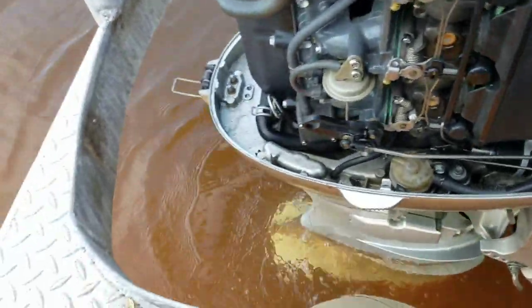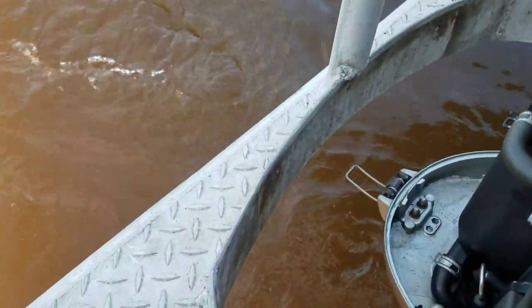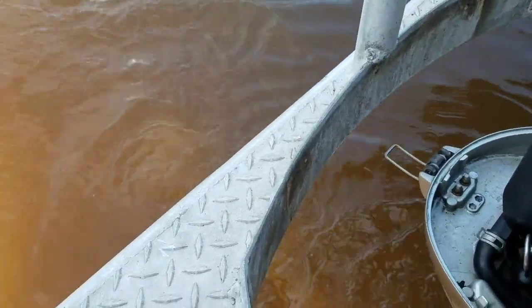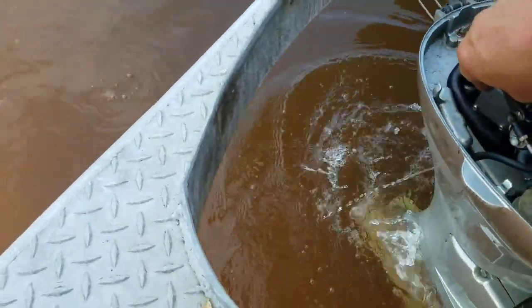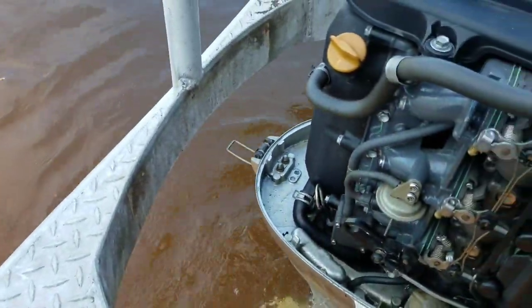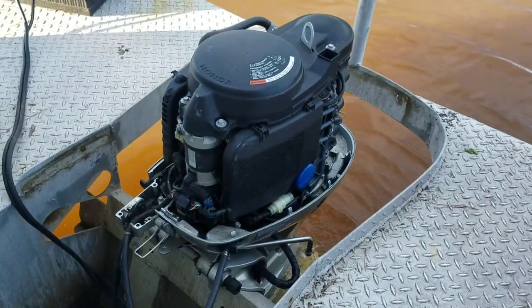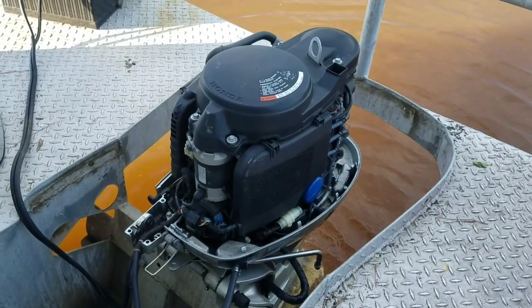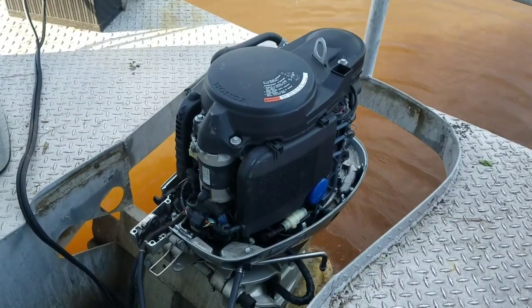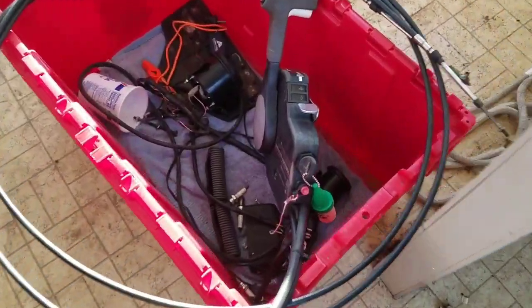I'm going to show you that I can put it in gear here and rev it up. It looks like the lower unit is at least going into forward. I let it run for a little bit and it's starting to idle down good. Starts up easy. Man, this is going to be a good running little motor. Let me show you — I'll turn it off here.